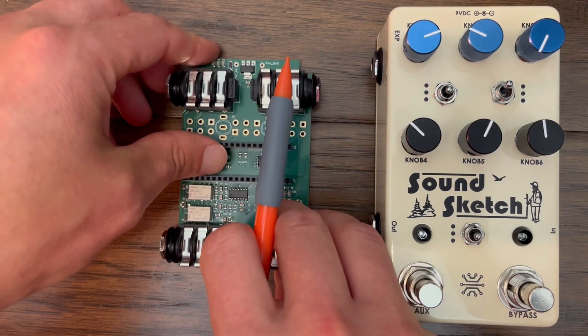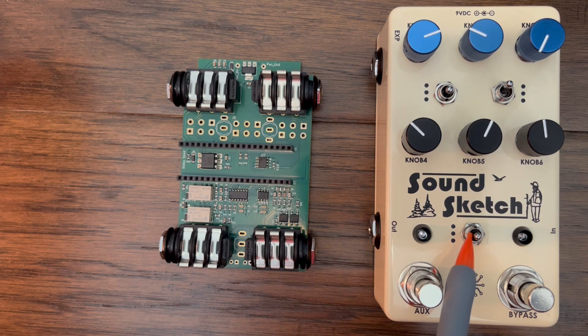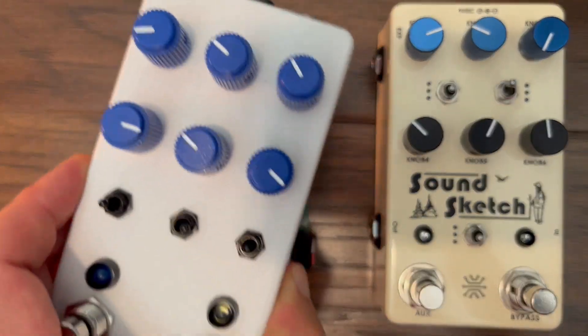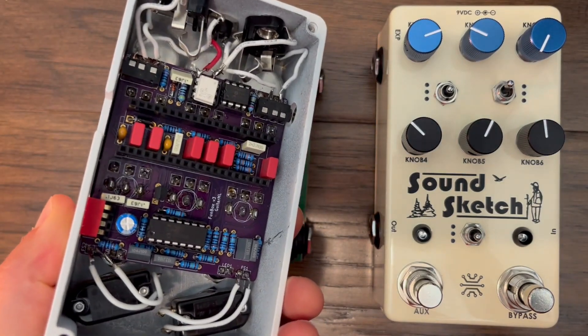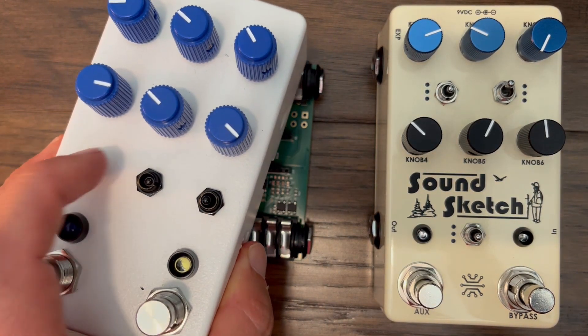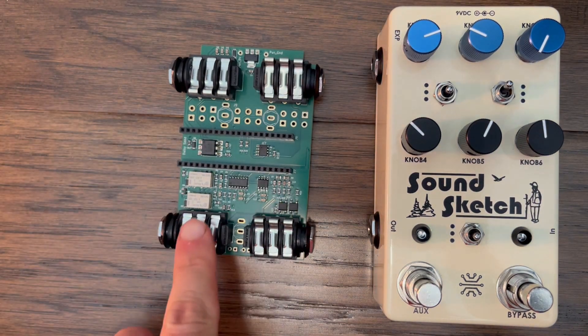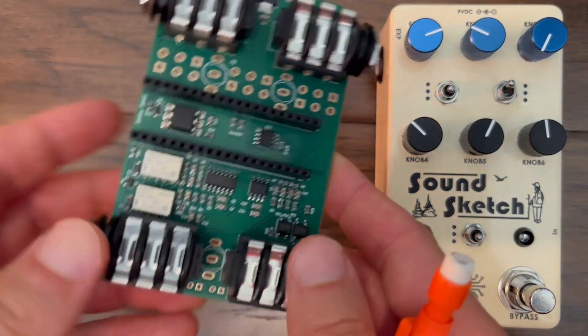I added a third three-way toggle in between the LEDs at the bottom. At this point the overall control layout is very similar to my Fun Box pedal, which is convenient from a software standpoint since that can be compatible with the SoundSketch with only minor changes. The audio input and output buffers as well as true bypass relays are the same as the Daisy Seed Projects pedal with slight adjustments to fit the layout.